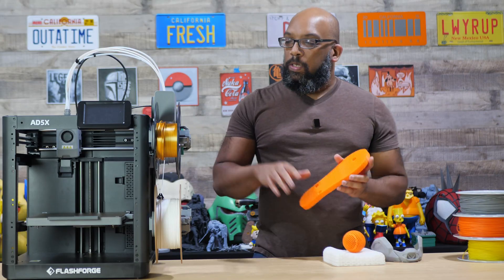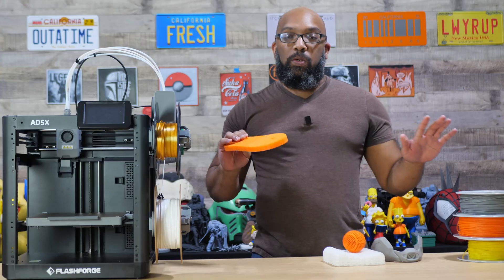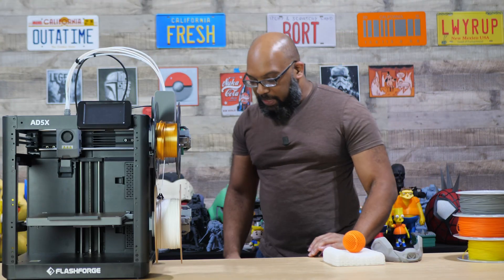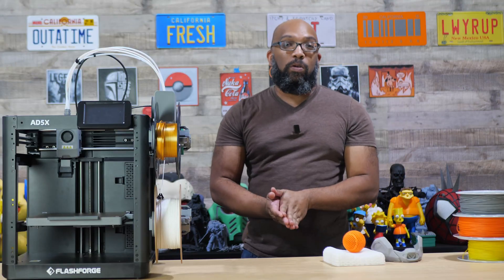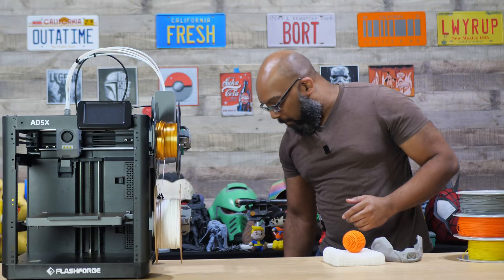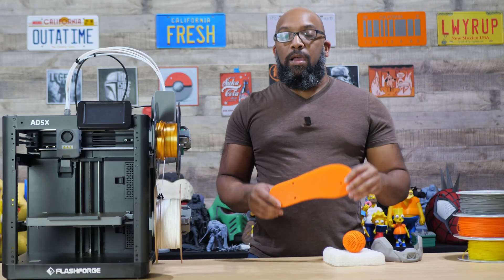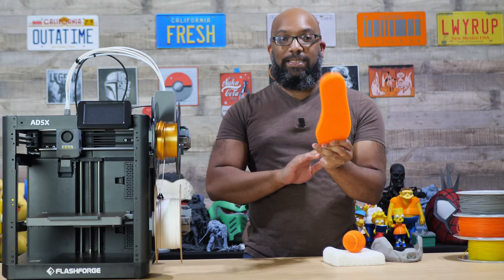I printed it low and slow at a 60-degree bed temperature with my flow rate set to five, and everything else was easy going. With the gyroid infill it's not squishy — it doesn't compress all the way to the ground — but it has a nice firmness with good flexibility. It doesn't hurt my feet, and you can change the infill to give it the feel you want. Overall it printed really, really well.